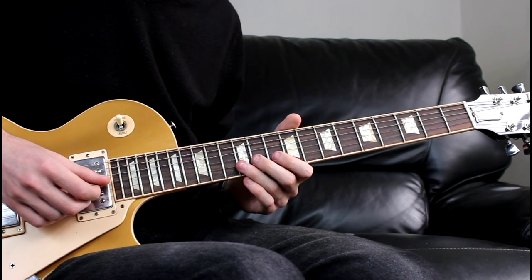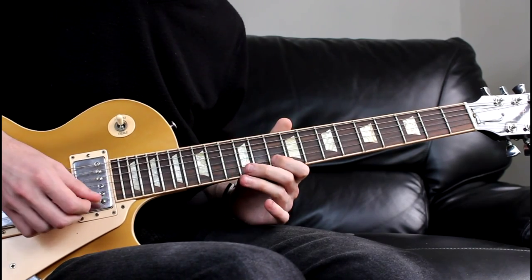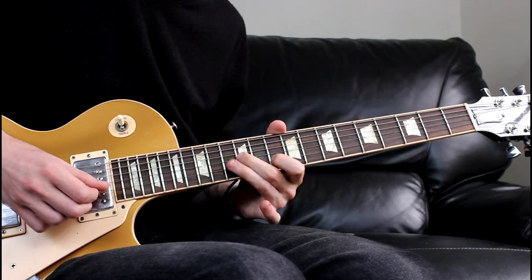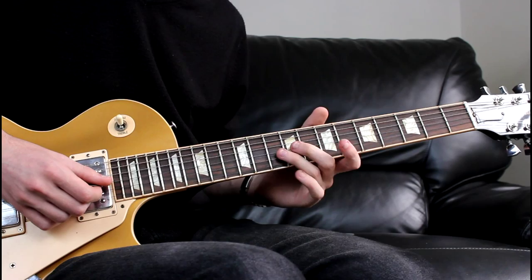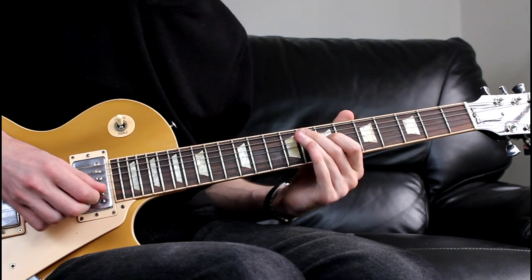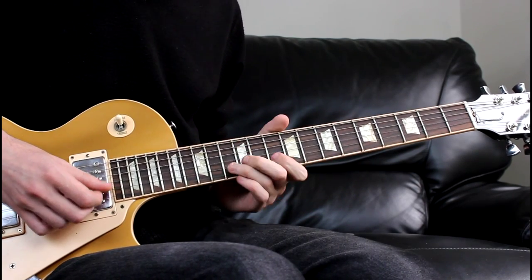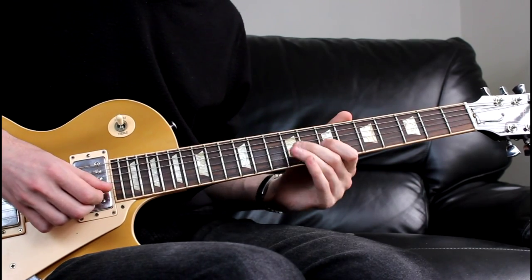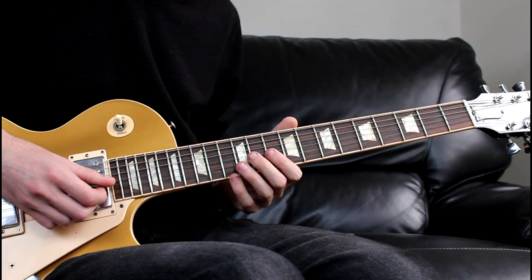So that last segment sounded like this. We're then going to come back to the 10th on the G, go to the 9th, and then the 7th. I'll just repeat that last phrase for you.